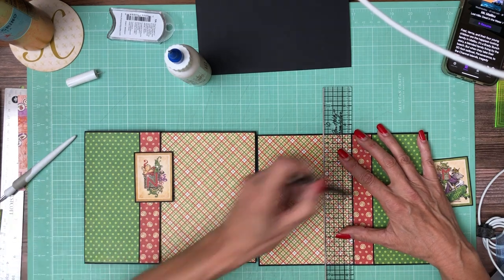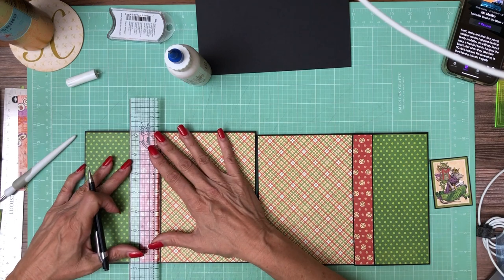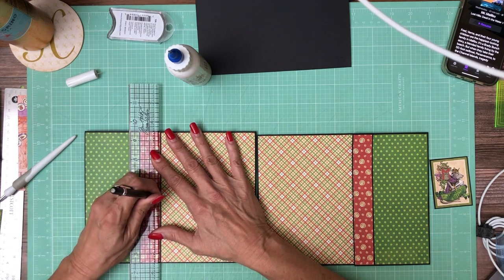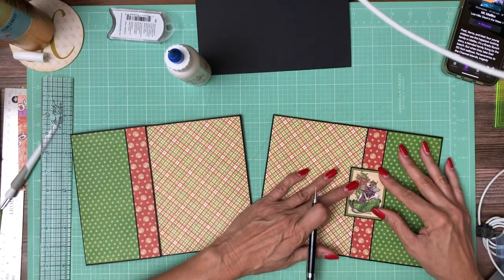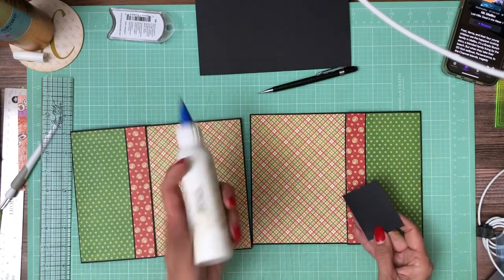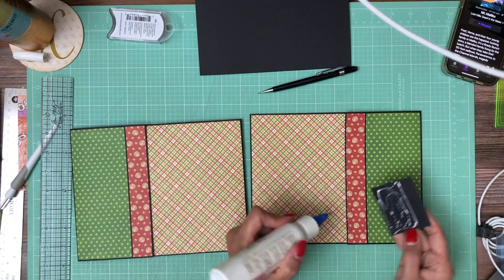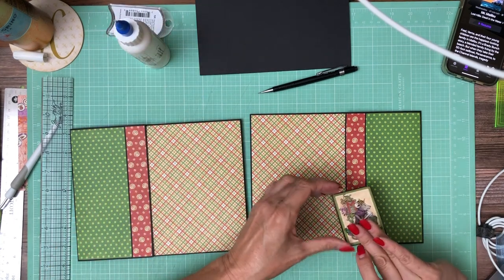I'm going to put a little dot here on the center line and do the same thing over here — it's going to be at three and a half. That gives me a reference on how to install this. It looks like two and a third is going to be covered in glue with this edge being left clean. I'm just eyeballing it, but if you're not comfortable with that, hold it in place, open the flap, and draw a line. I'll show you what I mean on the other side.